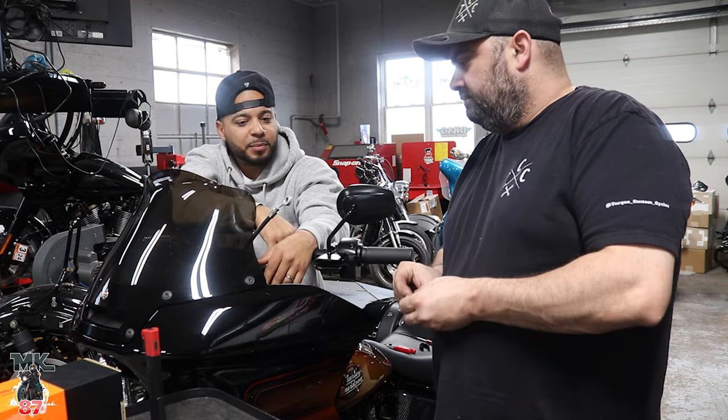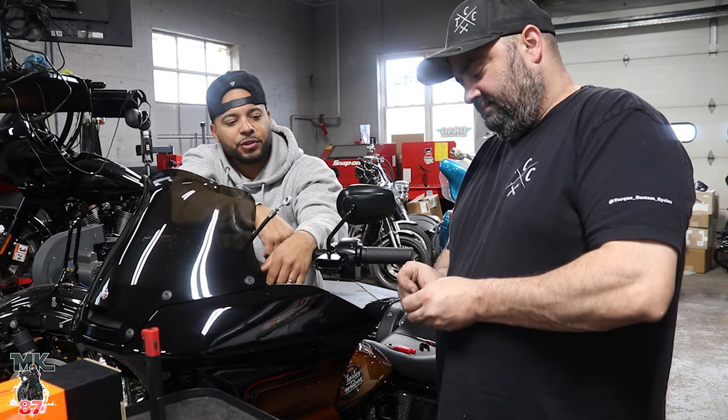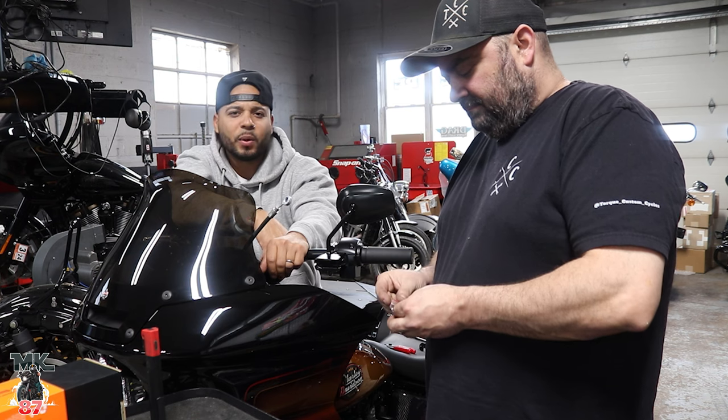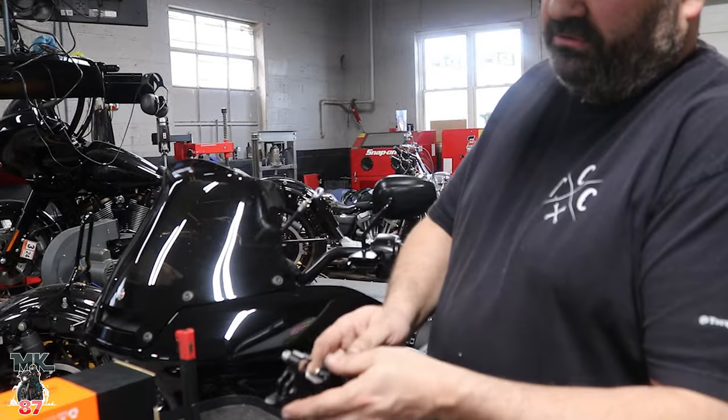Before anyone comes down in the comments saying 'this guy can't even change his own levers' — I've changed my own levers before, there are videos of it. But I have a pro here and this is what he loves to do. He does what he does and I do what I do.